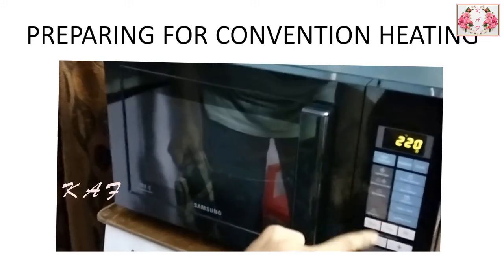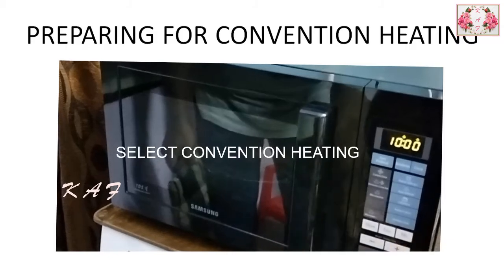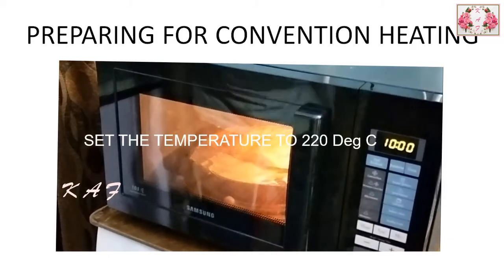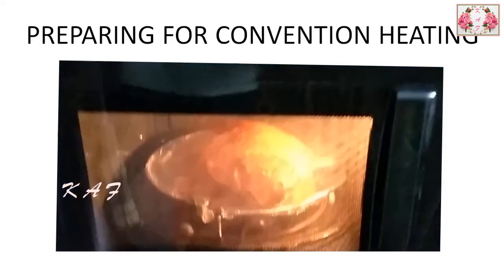Initially use 10 minutes in convection heating. Turn the fish and repeat the process for another 10 minutes. If it's not cooked properly, use an additional 5 minutes for both sides.